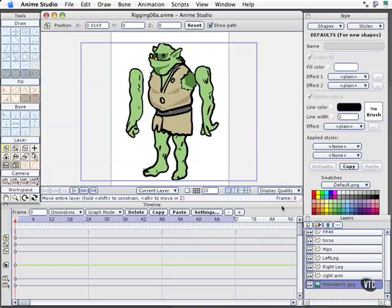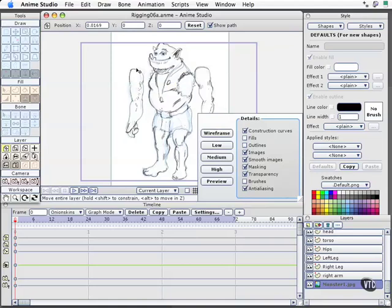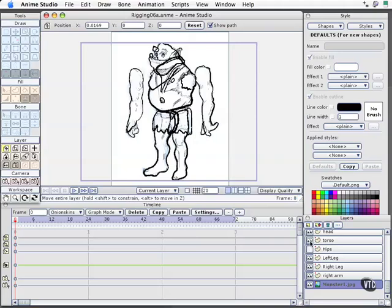Now you may be looking at this and wondering — doesn't the sketch disappear when you draw over the top? The answer is yes, unless you come to the display quality areas. This is where you'll want to consider other display options, where you can turn off fills and outlines and see your sketch very clearly as you work over the top. I have anti-aliasing turned on. If I turn that off and enable outlines, we can just see the thick and thin parts. I can turn off layers individually so they don't cover one another and create a visual mess.